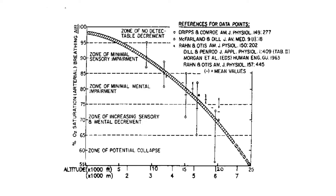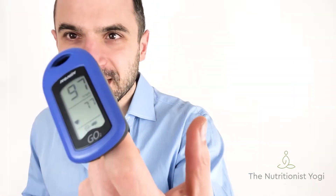When the saturation goes below 91% you have simulated approximately an altitude of 2,000 meters. The saturation of oxygen under normal circumstances will be between 95 and 100%. If you see here, I am now at 97.